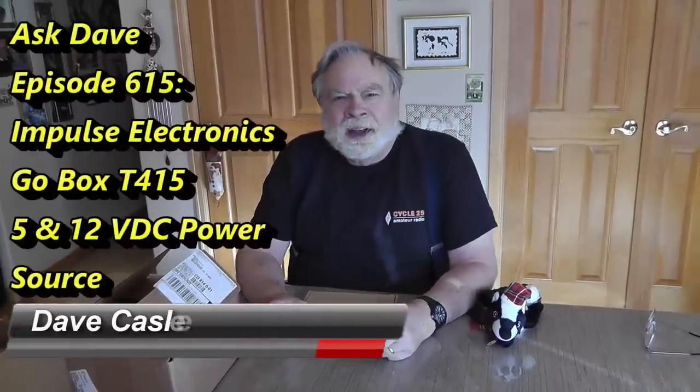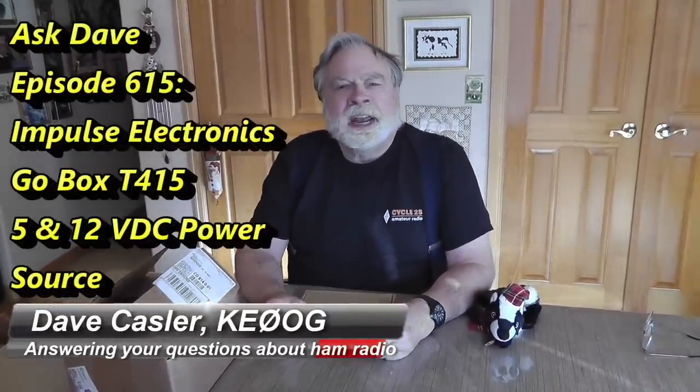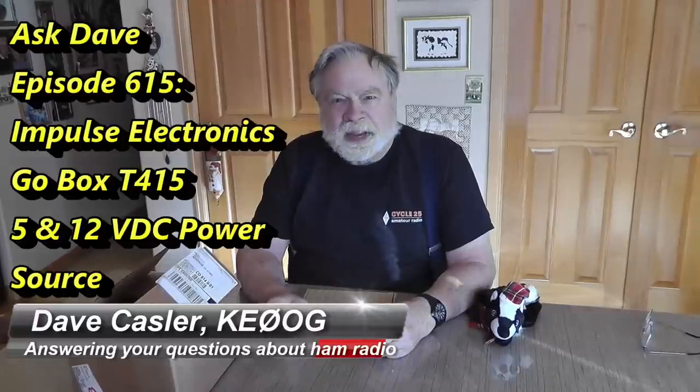Hello Uggies Worldwide. I'm Dave Kassler, amateur radio call sign KE0OG, here with another episode of Ask Dave.